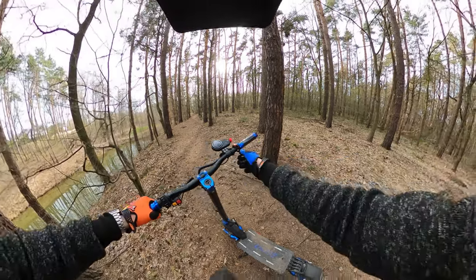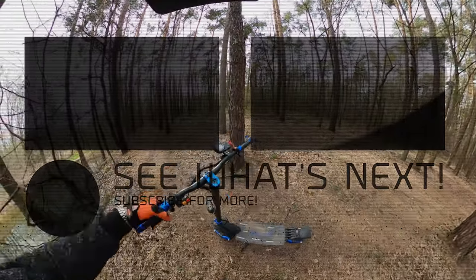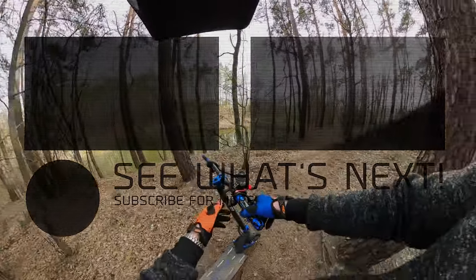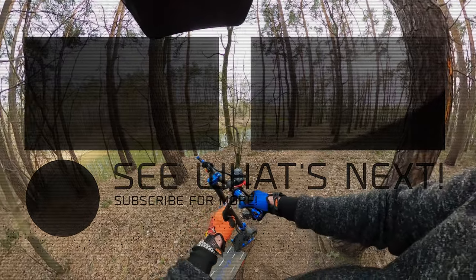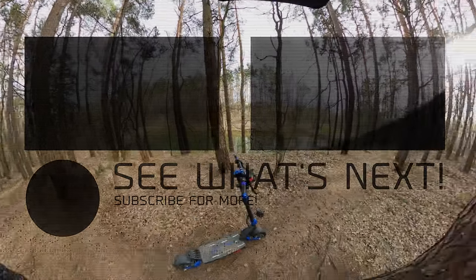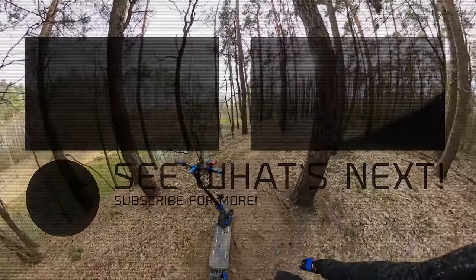So far no issues, but more testing is really needed. I will also send a couple of them to my beta testers who will try to break and smash it, but it can be quite hard to damage - at least that's my story. We'll see. Bros, see you in the next one!